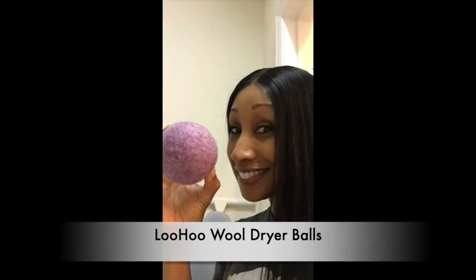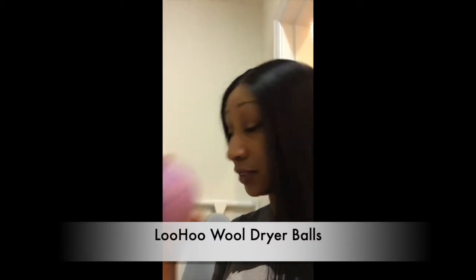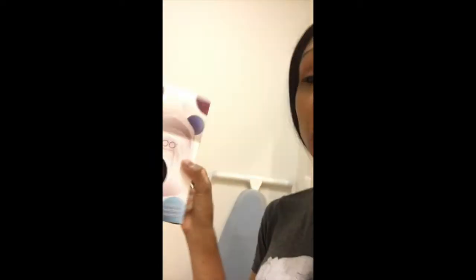What I found was this — it's a wool dryer ball. I have a set of three: the pink, the white, and the blue. They are called Luhu — I believe that's how it's pronounced. Anyway, I bought a three-pack of them and I'm gonna show you how to use them.